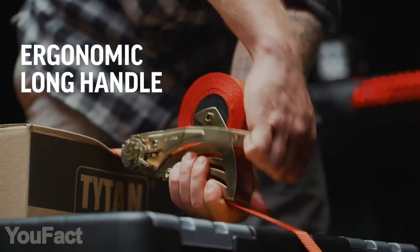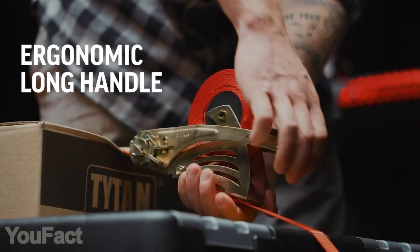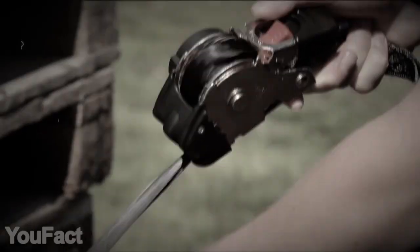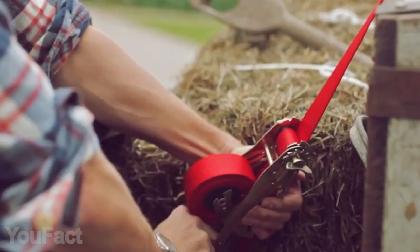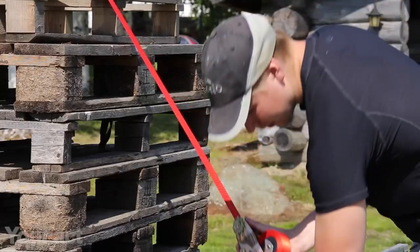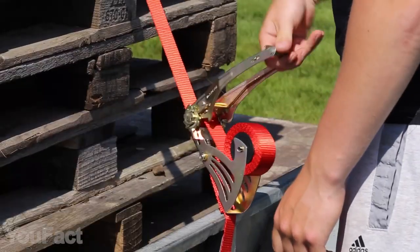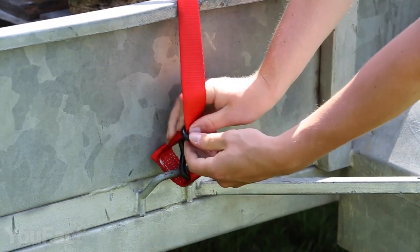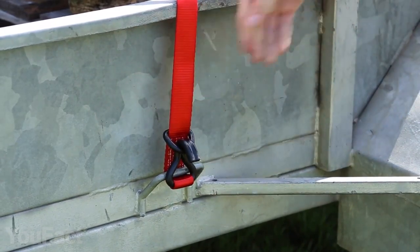Whenever you need to firmly secure your stuff, no matter the size and weight, this is the ultimate strap to go with. Unlike regular ratchet straps, this one is completely safe and much easier to use. Thanks to the smooth, retractable design and quick-release mechanism, fastening the strap is completely effortless. The D-ring ends make sure the strap stays firmly in place and won't detach accidentally.